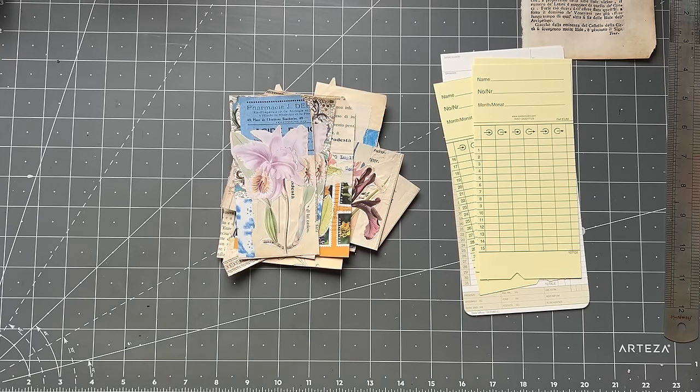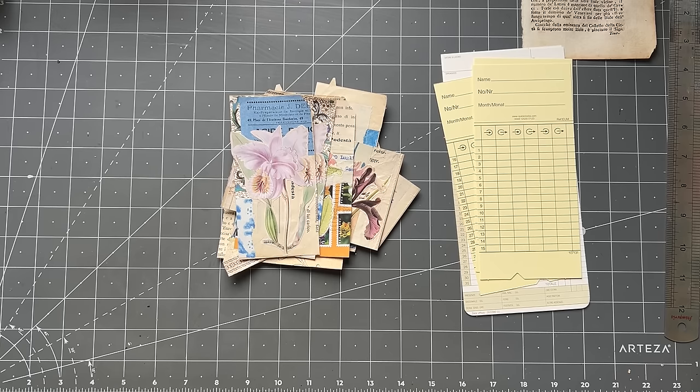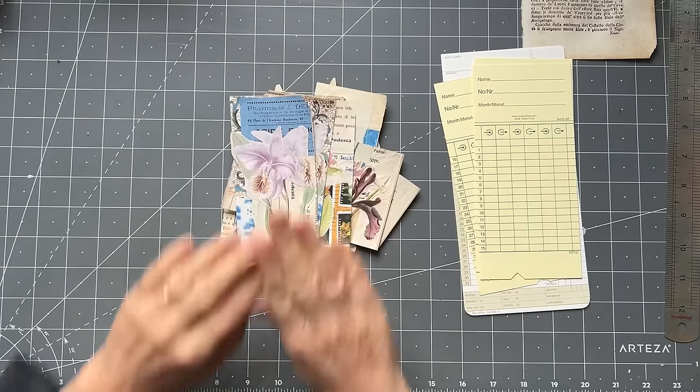Good morning everyone, it's Rachel here and I am excited today because we are doing Roxy's weekly challenge - the first one for 2024, week one.